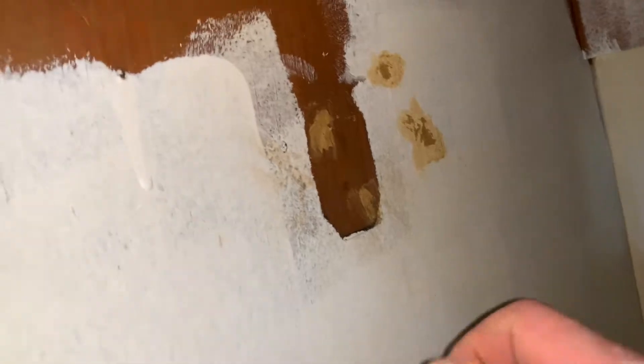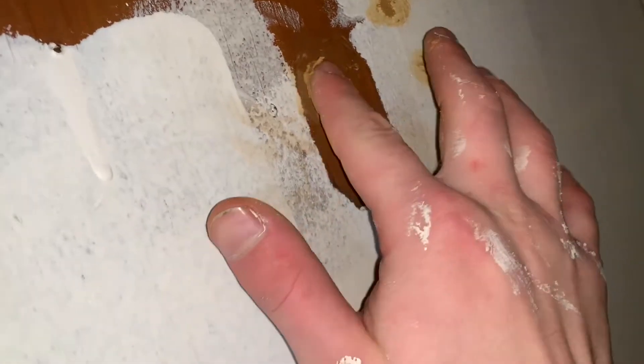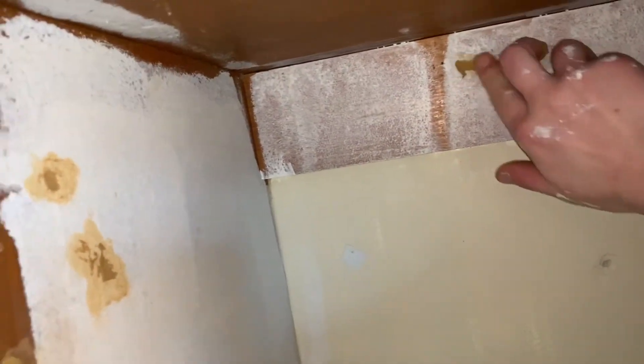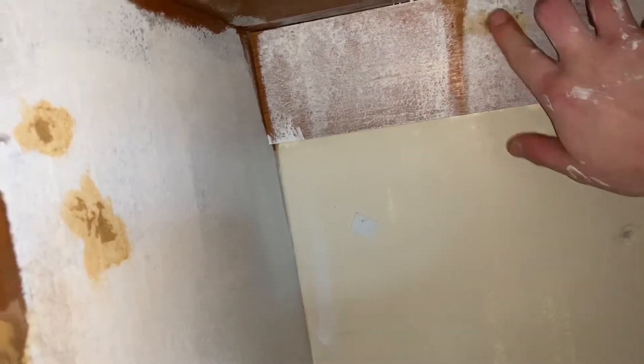Once you've got the stuff on here, you can either use your putty knife, but mine are kind of dirty so I'm just using my finger to smooth it out as best as possible over all the little holes. Then once this is dry, just come back and sand it smooth.